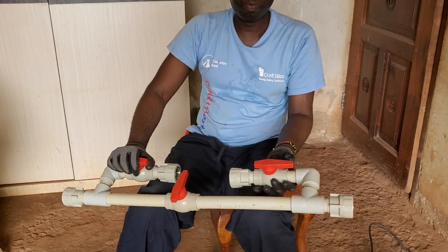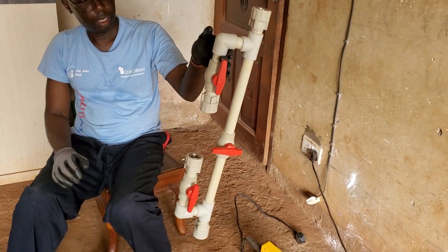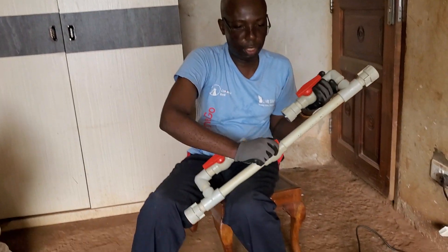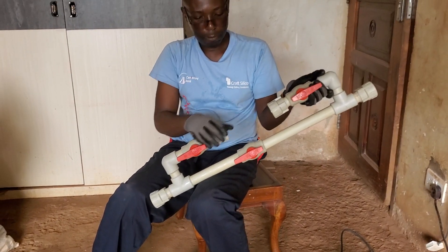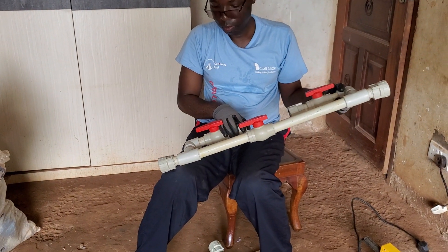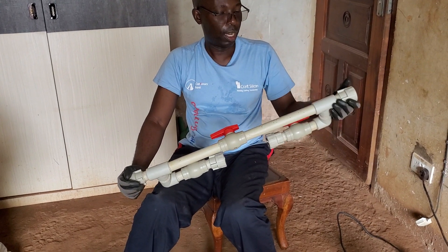The purpose of the video is just to show you how this is made. It's a very simple system. It can be used commercially, and I will be posting another video once I get the Venturi component which is going to sit here. You will be able to see the actual system working.